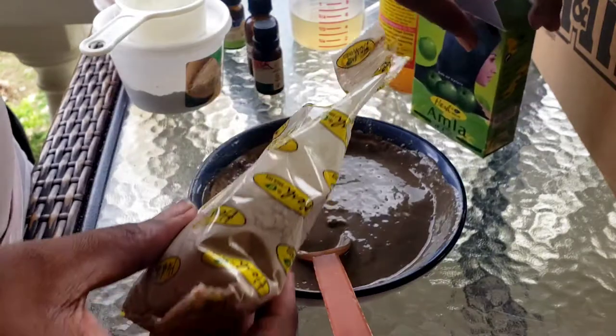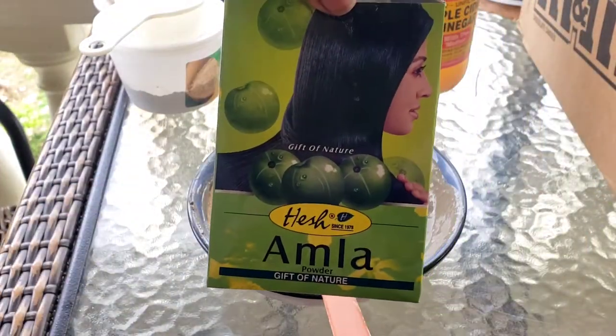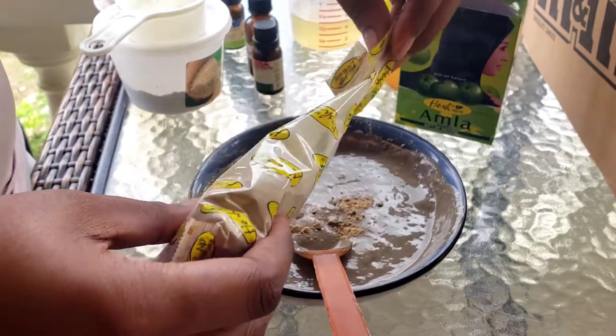My mixture came out a little bit too runny for my liking, so I'm going to add about two tablespoons more of amla powder. Again, it's usually a hit and miss for me in terms of consistency — whether it's completely smooth or has a bit of lumps — but I usually just work with it.